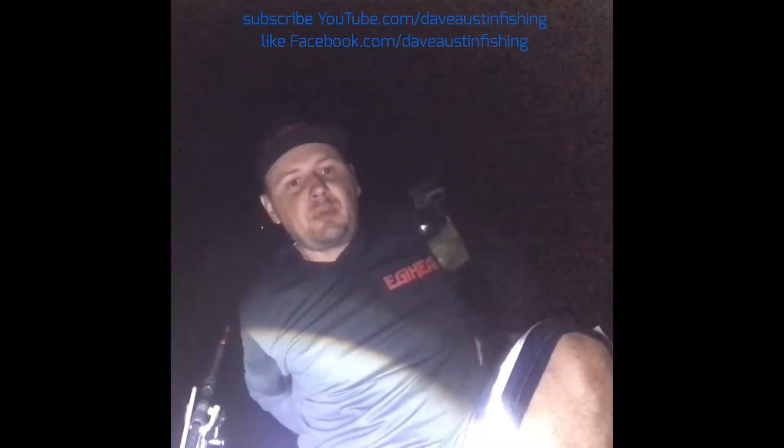Righto, I'm Dave Austin, let's talk Mulloway. Chasing Mulloway on the beach, a lot of guys have been coming up to me and they seem to be convinced that live bait is the best option for fishing a beach.